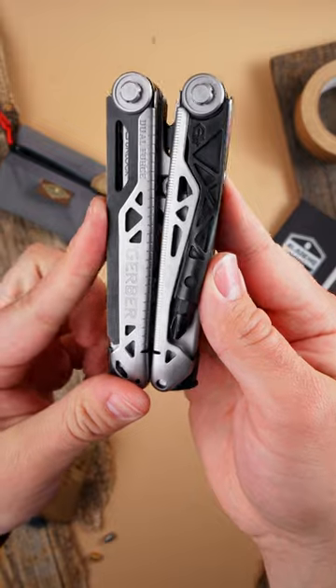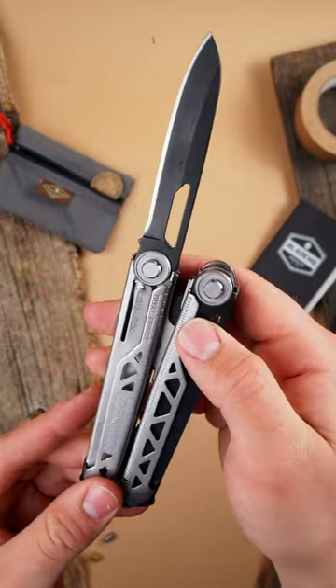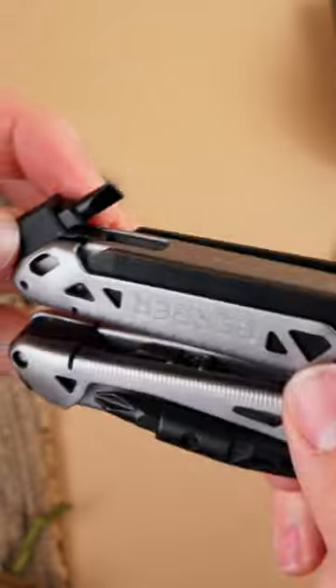The dual force. Offering the first slip-joint adjustable pliers in a multi-tool, the dual force can handle everything from the smallest of screws to the biggest of bolts.